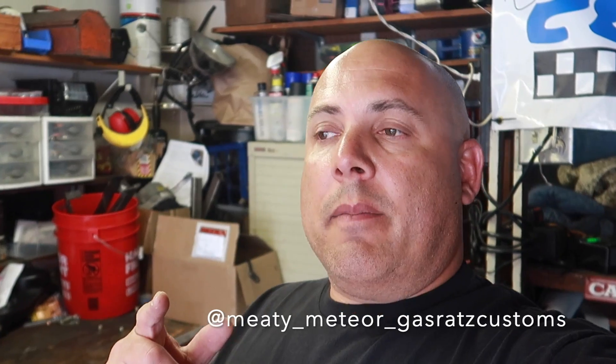Hey, what's going on everybody? So today we got something kind of cool. Our buddies over at Granitelli Motorsports — they make a bunch of different motor parts for all kinds of things — they hooked us up with something kind of cool for the Mercury Meteor. We'll do a little unboxing now and then we'll do a little install video just right after that. So let's go take a look and see what they sent us.